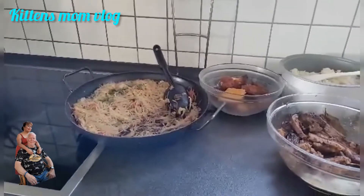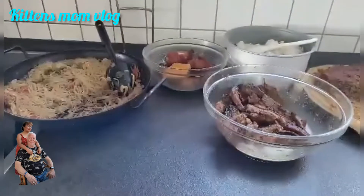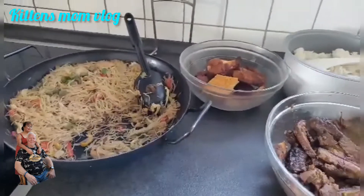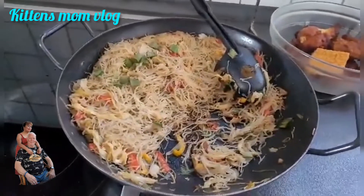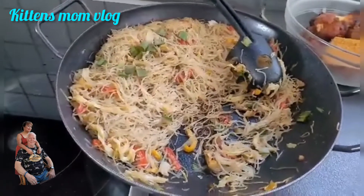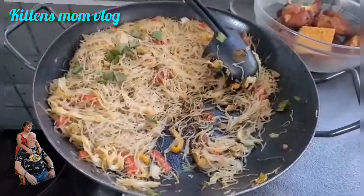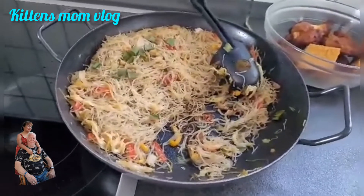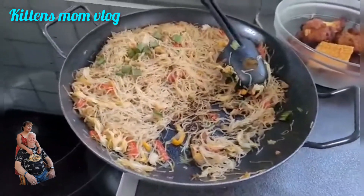Good morning, guys. So yesterday we had two guests — a German couple. I couldn't make any video because I was busy preparing, eating, and entertaining them. These are the foods from my menu. This is pancit — I love it. When I was still working in the bank, my ex-colleague's wife was one of yesterday's guests, and I always brought pancit to the bank once a month. They were so happy eating it — they love it.